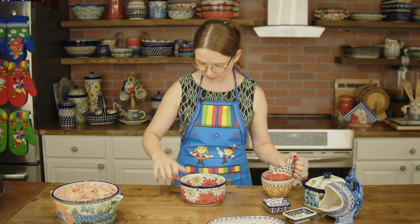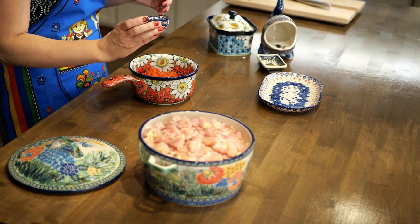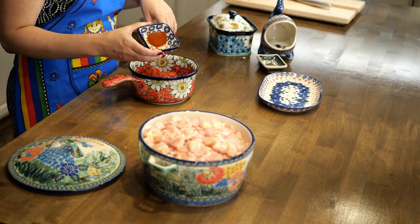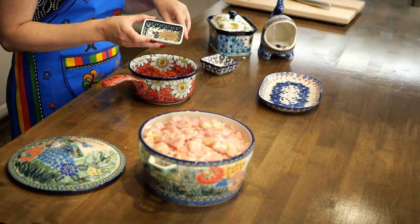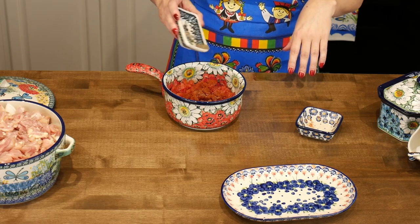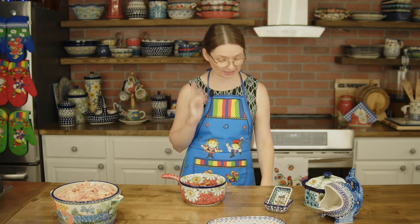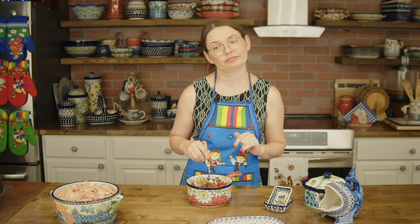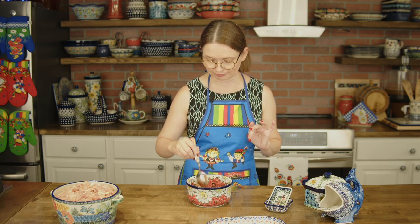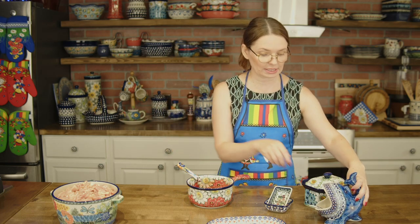I need something bigger for mixing the tomatoes. So: 14 ounces can of tomatoes, maybe a tablespoon or a little bit more of sweet paprika, bell peppers. I'm not loving spicy things so I am very gentle with pepper, but if you like spicy you can add even maybe half a teaspoon of pepper.